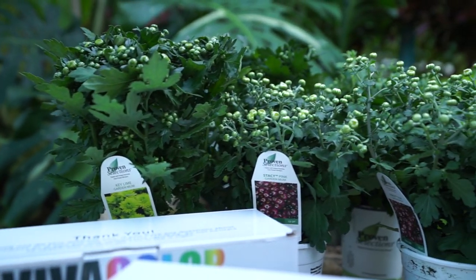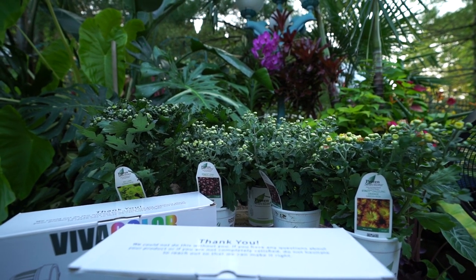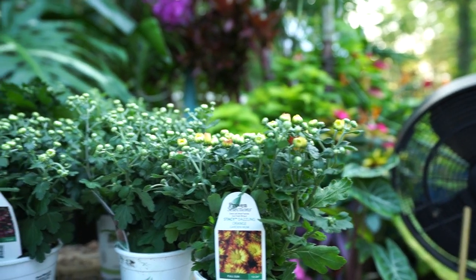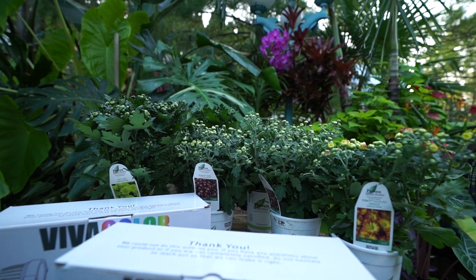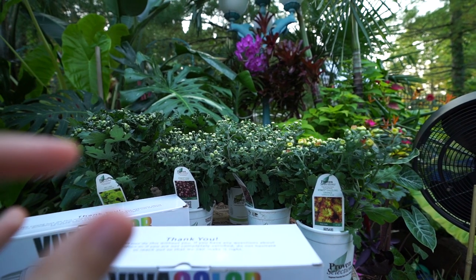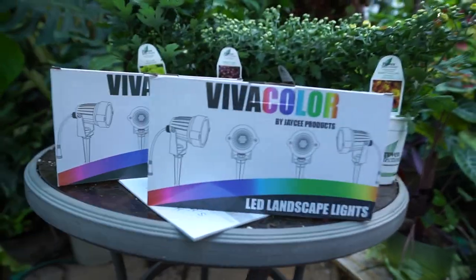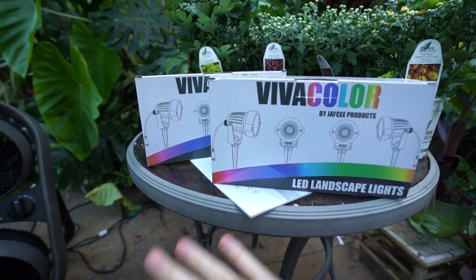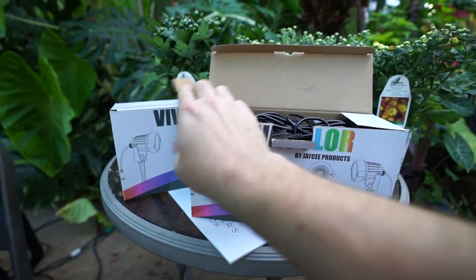I got my new lights in the mail — lovely backdrop of mums here that I ordered from Proven Winners. I'll be using those in the fall planters. I started this vlog off very early, I still have several days. I want to give the mums a few days to pop open before I put those together. These are called Viva Color — the lights I've been using over my garden. I went ahead and ordered a couple more sets. This isn't sponsored. It says by JC Prada — I don't know him, I'm not getting anything for this. I just have a set and I liked them so I ordered a couple more.